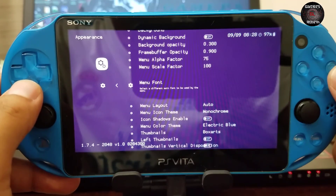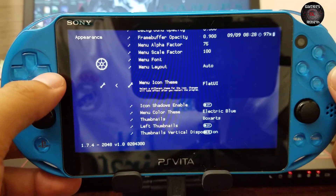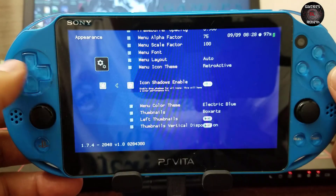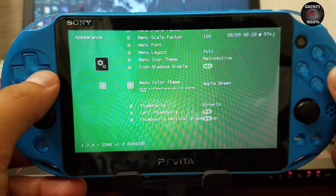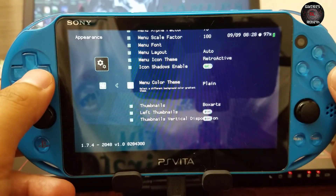In the Menu Icon Theme, just press right and it'll change. You can press right again to cycle through options. I like the Retroactive theme — it has the best icons for my taste. You can also change the color theme, which is pretty cool.